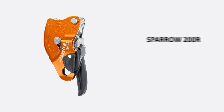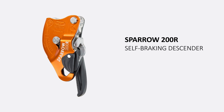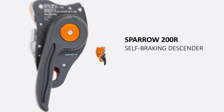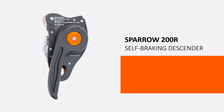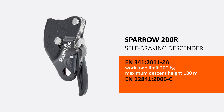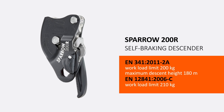Sparrow 200 R is an innovative self-braking descender designed for rope access. It complies with standards EN 341-2A, EN 12841-C, and is tested for high working loads.